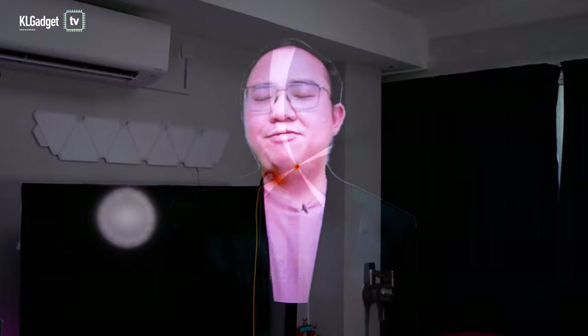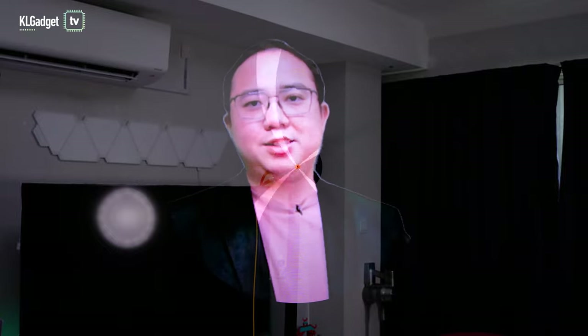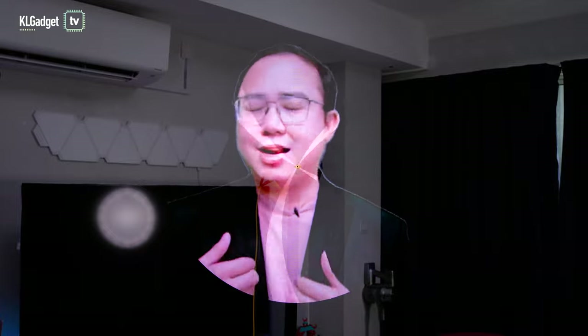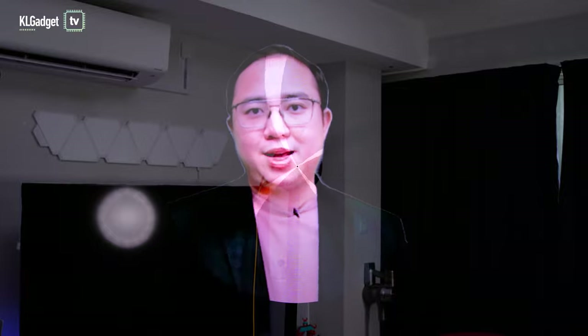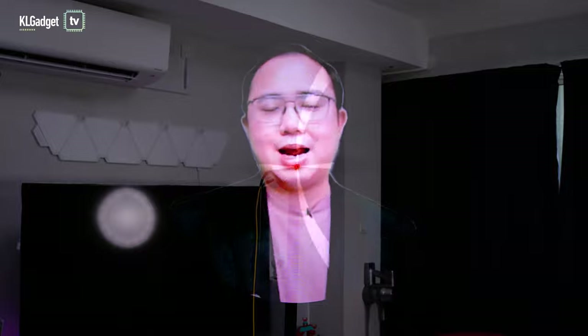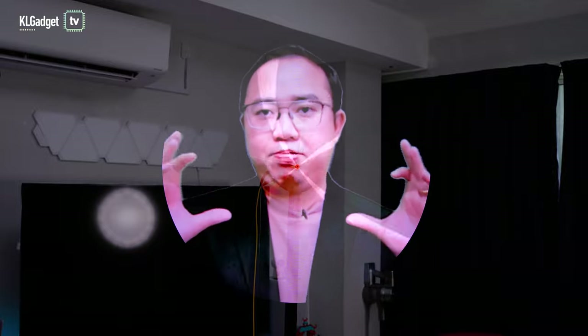Imagine if you're a speaker and you want to be present at every conference out there — you can have hologram devices deployed to those places and simply live stream yourself from your office or home. At the event venues, you have 3D hologram fans with HDMI input connected to a laptop running OBS with masking applied. For apps like Zoom or Microsoft Teams, you can do a window capture and apply the mask to that particular area of the app.